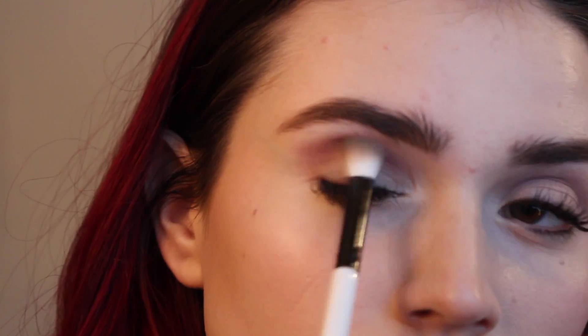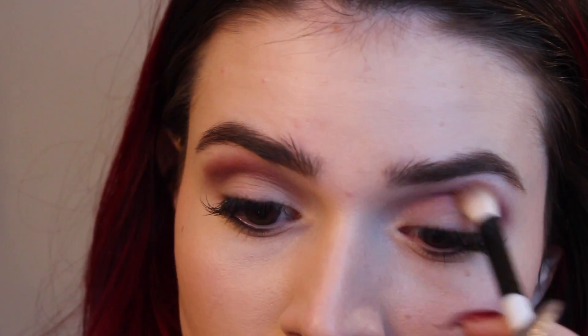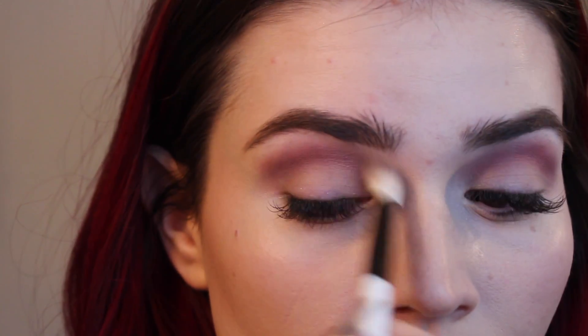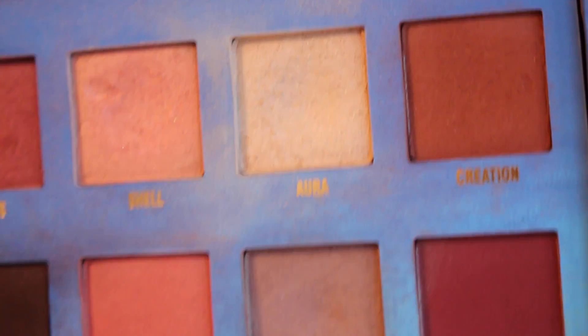This looks pretty simple as far as the eyeshadows go. And then after that I'm just gonna be taking the highlight shade from the palette. The highlight shade is called Aura and I'm just putting that on my brow bone and on my inner corners.